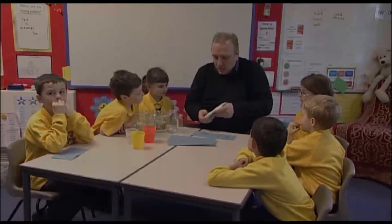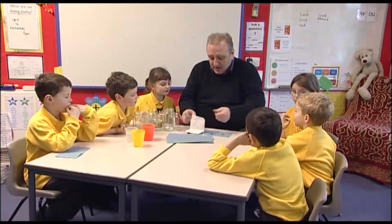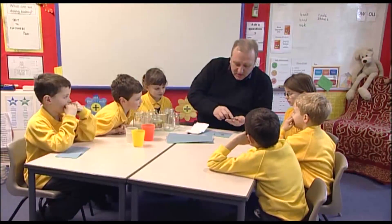Welcome to the edible classroom. What are you going to tell me? What these are? French beans! That's fantastic. Did you read that on the packet? Yeah. That's really good.